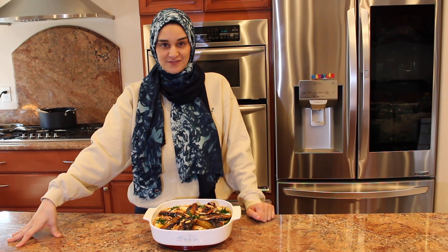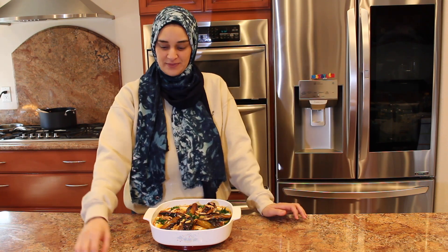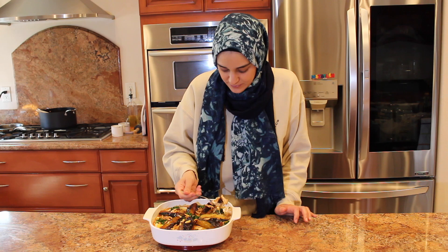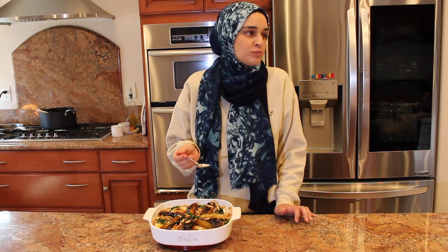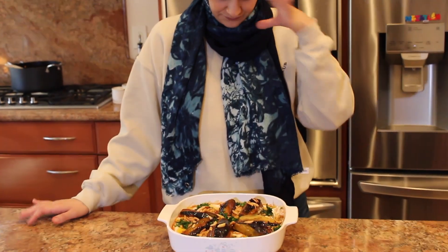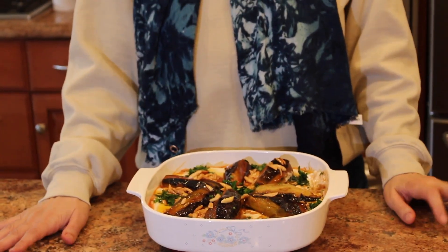Thank you so much for watching. I hope you enjoyed this Fetit Magdus recipe. If you did, let me know in the comment section below and I will see you next time, inshallah. Bismillah — it's tart, it's lemony, it's tart from the yogurt, it's creamy, and the eggplant is delicious. Alhamdulillah. Crunchy. The sumne tasha — don't forget it, don't skip it, definitely do it. It tastes like champ. Alhamdulillah. Thank you guys so much for watching; I will see you next time, inshallah.